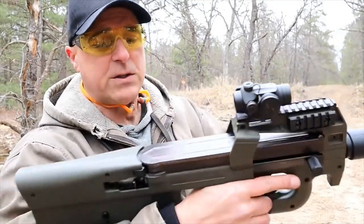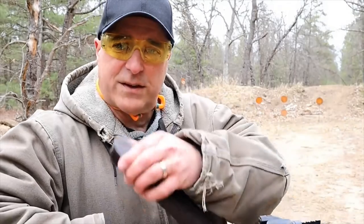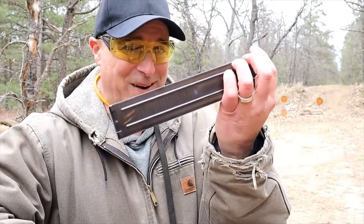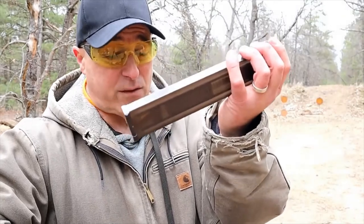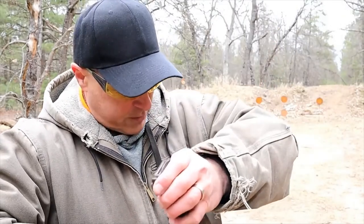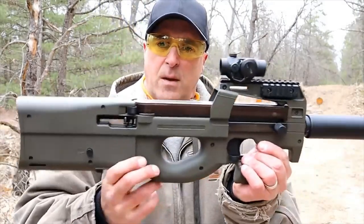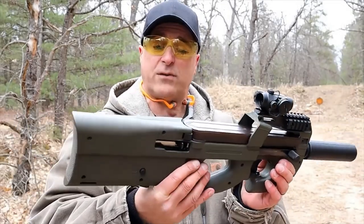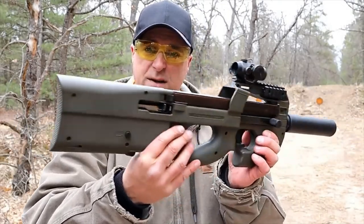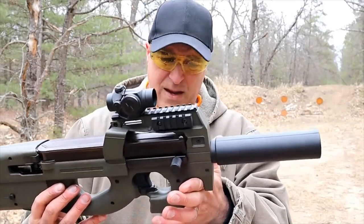You'll notice up here I've got a bunch of .22 long rifle rounds — this is actually a storage compartment. As long as you have approximately 40 rounds, which is what it'll hold, you can tow around additional rounds without a problem. You'll always have 40 rounds with you. It's a nice firearm; I've enjoyed it since day one. It's performed great.